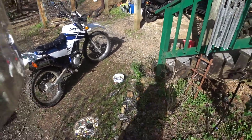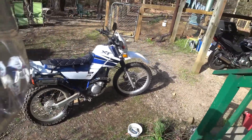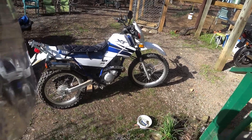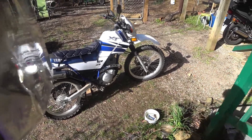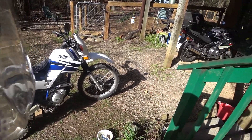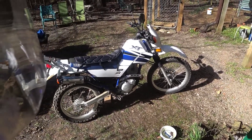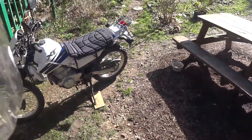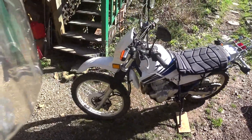Hello again. This is going to be a quick little video. Here we have a new toy for the stable — just picked this up today. This is a 2002 Yamaha XT 225, tiny bike, but it's very light and it's decent for running around the trails.